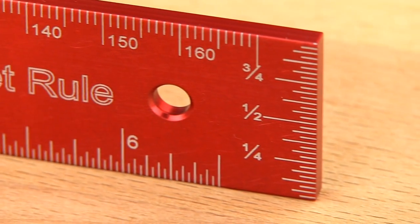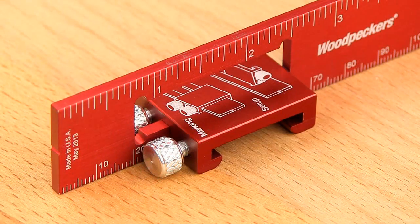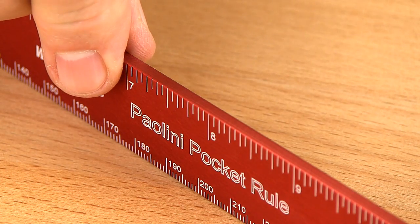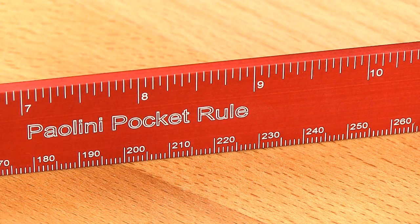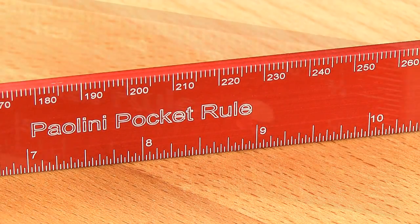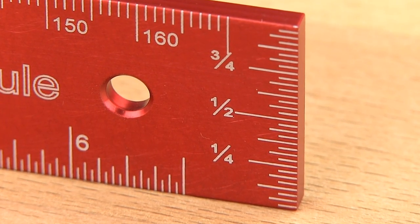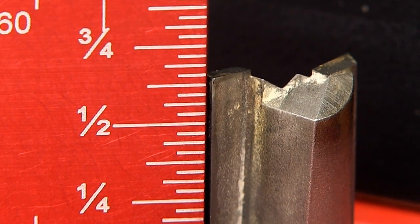Each has an end scale for setting up tools as well as a built-in rule stop which doubles as a rule stand. The extra thick blade is easy to grasp and doesn't feel flimsy. Each side is laser engraved with 1/16th of an inch and 1/32nd of an inch scales. One end has a 1 inch vertical scale in 1/32nd of an inch increments, which is super handy for setting up saw blades and router bits.